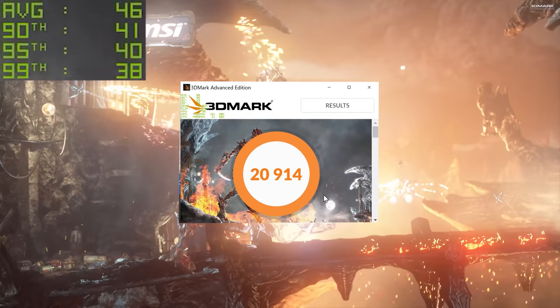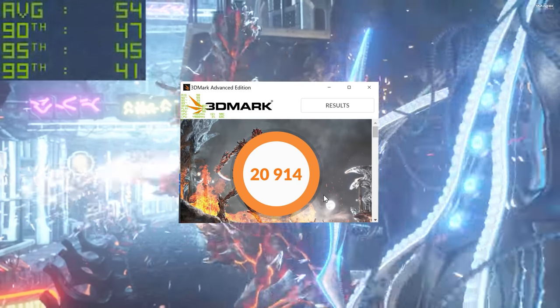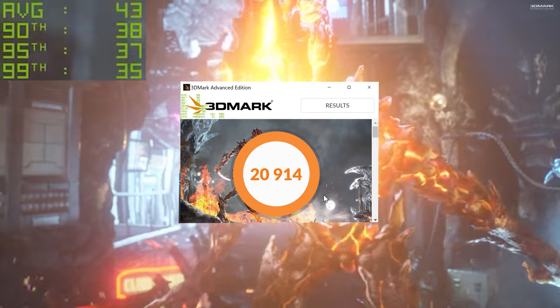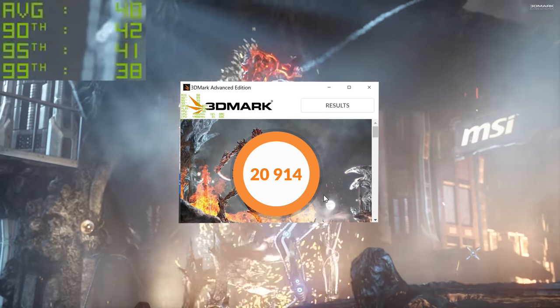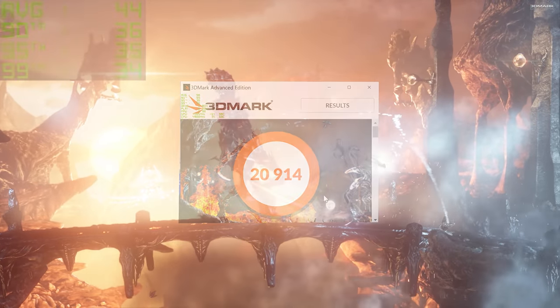I also tested the 3DMark Firestrike Extreme benchmark, which put this system in pretty much the top 1% of all PC configurations globally — kind of insane. That pretty much wraps up the benchmarks and the whole video. If you enjoyed it, make sure to give it a like, get subscribed if you aren't already. Thank you very much for watching, and as always we'll see you in the next one.